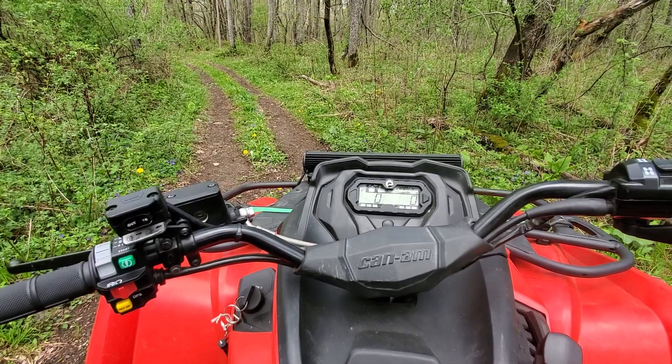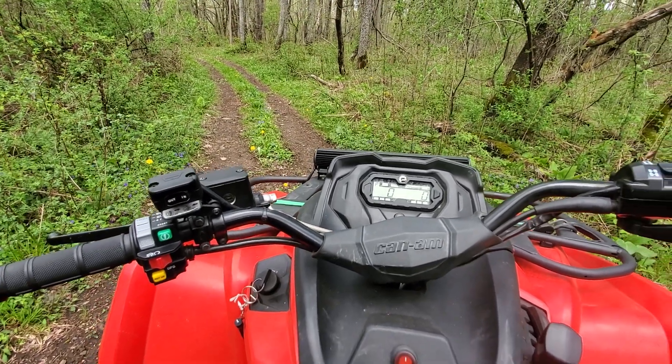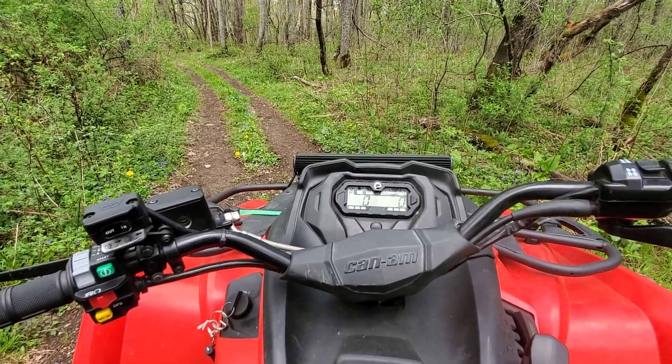By the way, I don't know if I mentioned it, but this is a 2019 Can-Am Outlander 450.